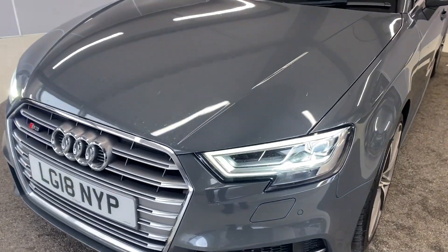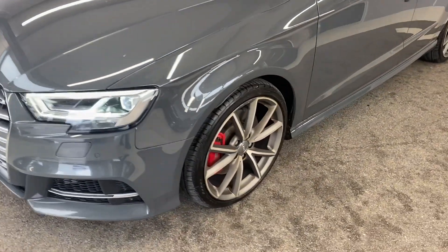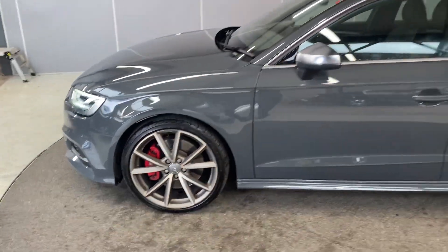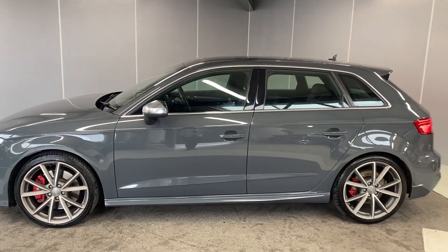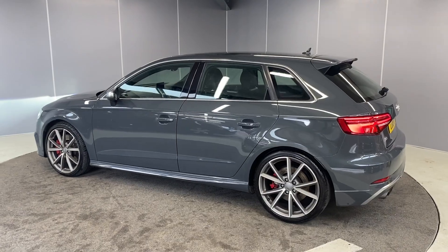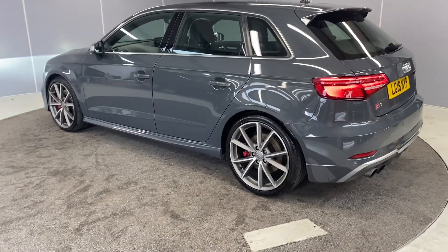We've got the full LED headlights, and we've got the upgraded 19-inch five V-spoke alloy wheels in matte titanium. It comes with quite a few extras on here, so we've got the comfort package and the Bang & Olufsen sound system.